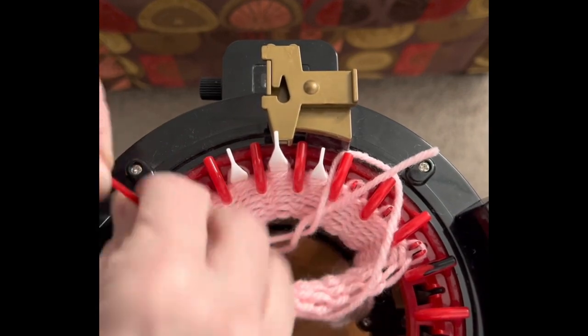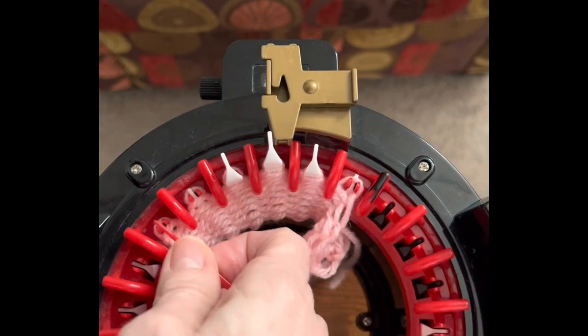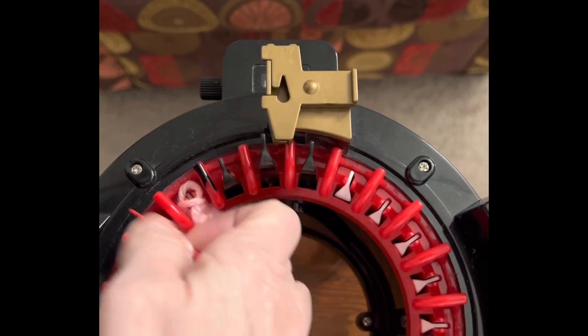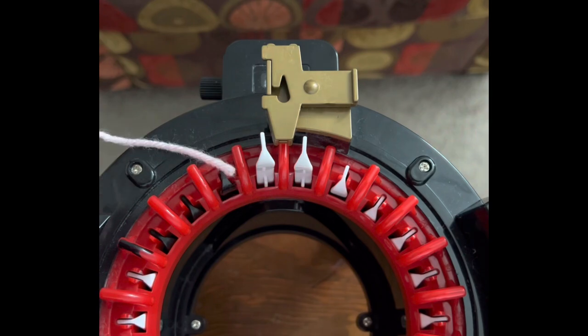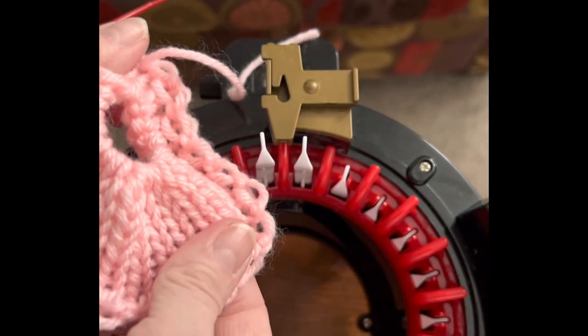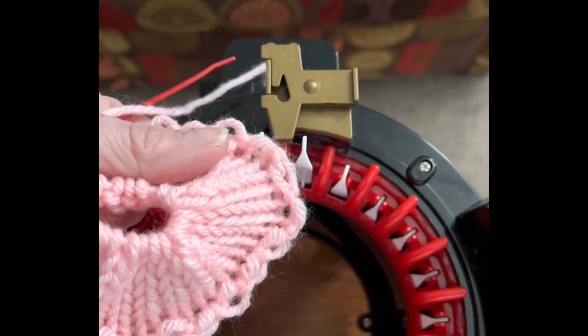I'll get a few on there, pull it through, and continue around to the end. I almost lost that one, but I caught it! And I've got this beautiful soft pink piece made here. I'm going to remove my machine and then I'll see you right back.